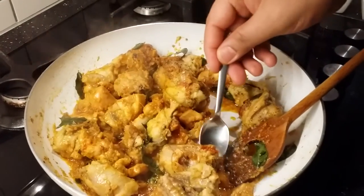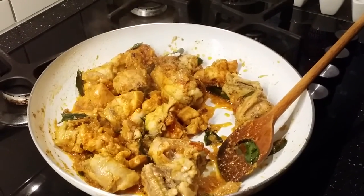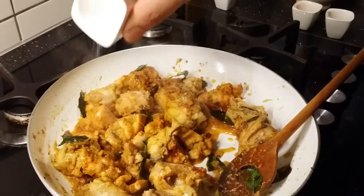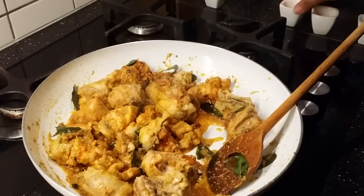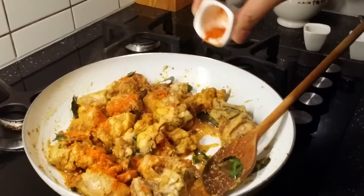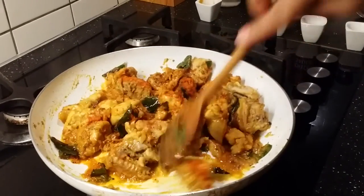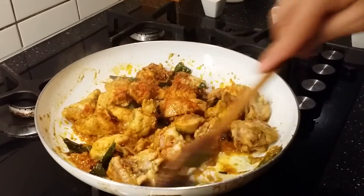Let me check the salt and spiciness — at this stage we can still adjust. We can add a little more salt if needed. I like it more spicy, so I'm adding another half a tablespoon of chili powder. Mix it well.